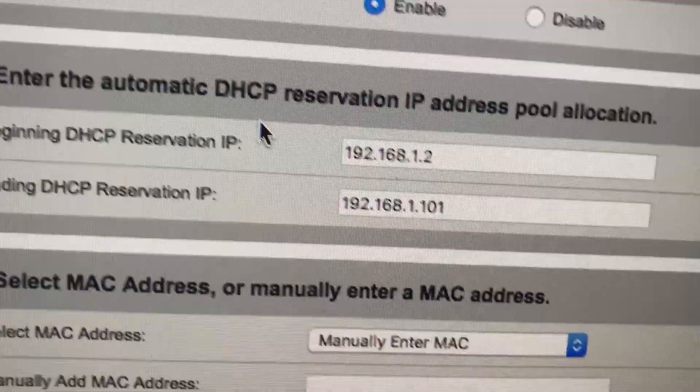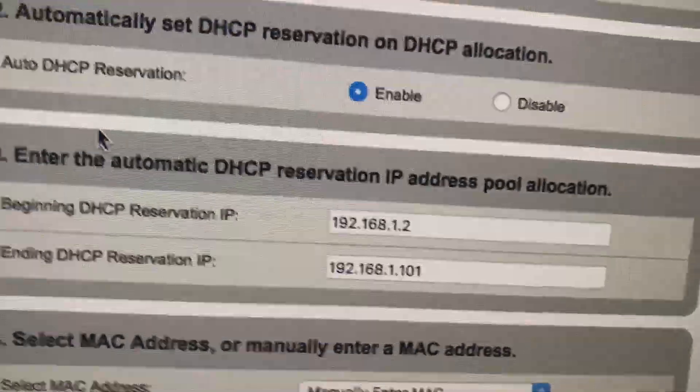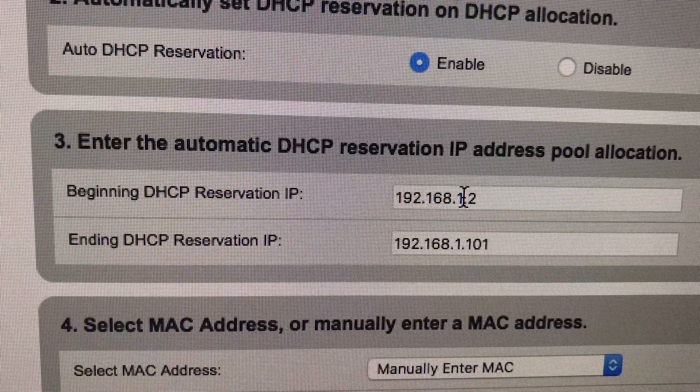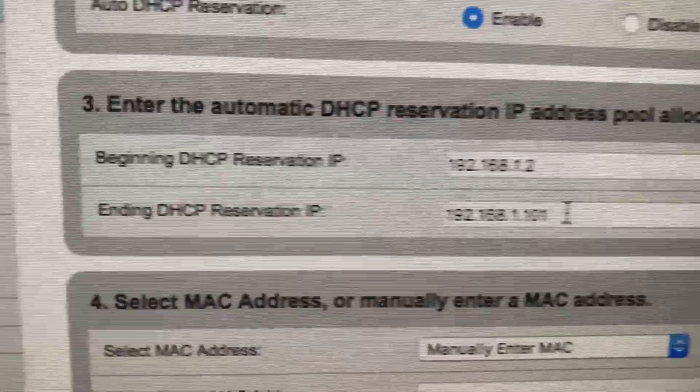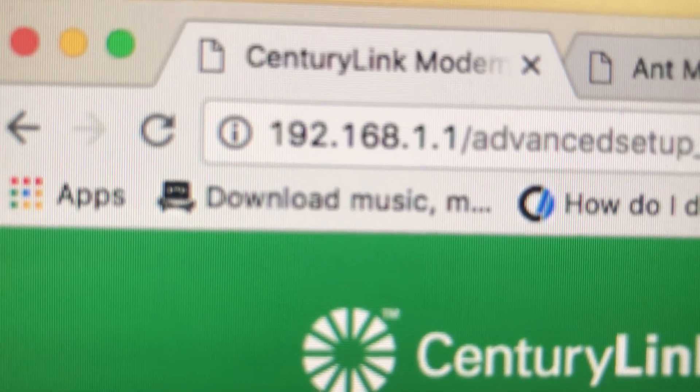If you see a DHCP reservation section, you might want to also update that. This will probably be 0.2 and 0.101 — make those 1.2 and 1.101. Then apply settings. Everything's going to reset, and you're going to have to type in 1.1 after a few minutes to access the new admin page. After you do that, I would reset every switch, router, and computer you have on your network, because all the IP addresses are going to change. Then you'll be able to see your Antminer, because the Antminer uses 192.168.1.0 — it won't find it if your network is set up on the 0.1 subnet.